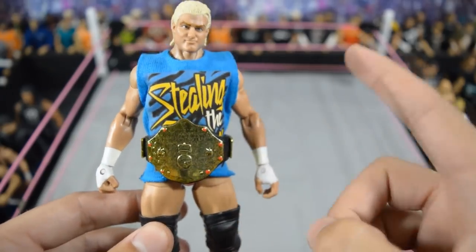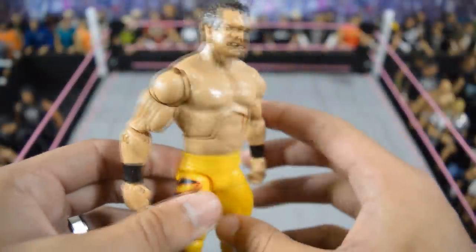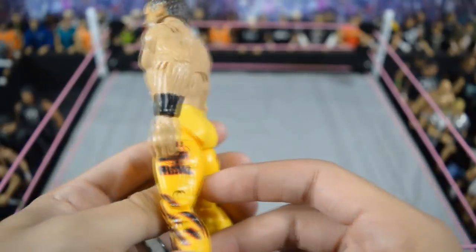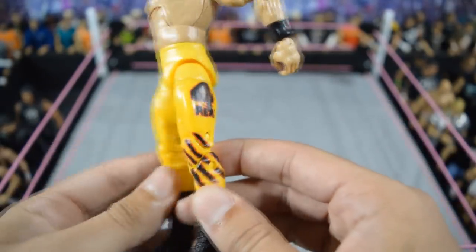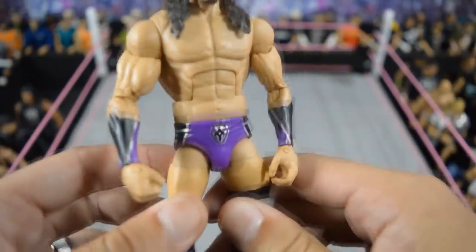Here we have an elite 19 Dolph Ziggler fix-up with a head and arm swap, as well as a shirt and world heavyweight title — that looks really good. Next, we have this custom elite Christian Wild by Barancho customs — sorry if I butchered the name — but it looks really nicely done on the tights. I love the yellow attire and it brings back a lot of memories.